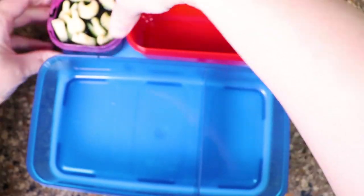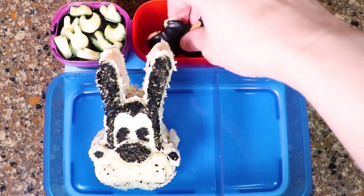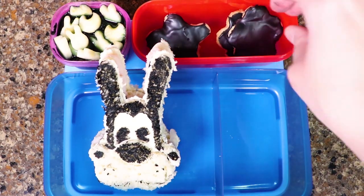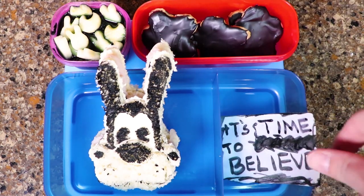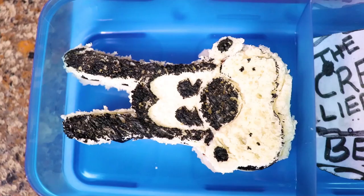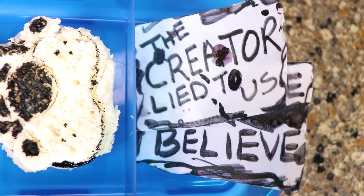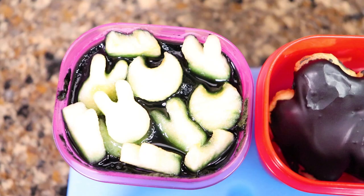Next I built my lunch. And that's it! Now you have a Boris the Wolf lunch that you can take on your daily adventures to the office, to the park, or wherever.